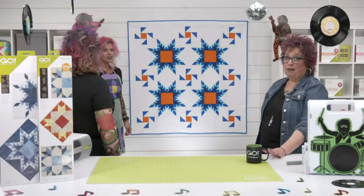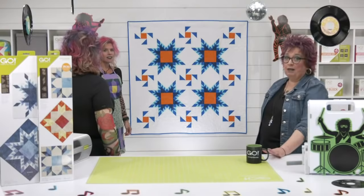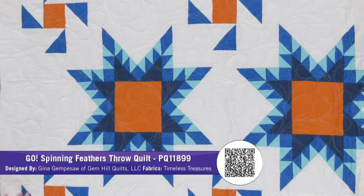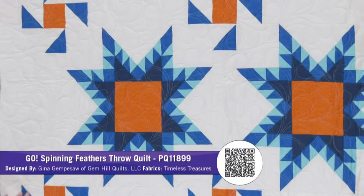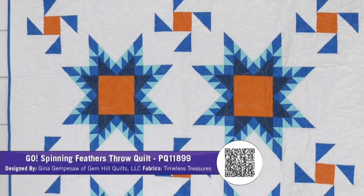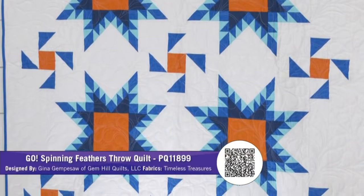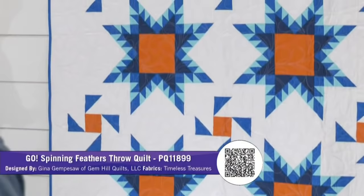On our back wall is the Go Spinning Feathers Throw Quilt by Gina Jempesaw of Jem Hill Quilts, using Timeless Treasures fabric. I love how modern this looks. She's added sashing around the block to make these big blocks even bigger, and then brings it out further with this secondary design into the borders. Those little windmills on the outside. And we love this blue binding — it sets it off. This is a perfect example of how you could take pieces from your 10 inch cube to make another block inside. To customize your Feather Star, you could definitely change up that center.